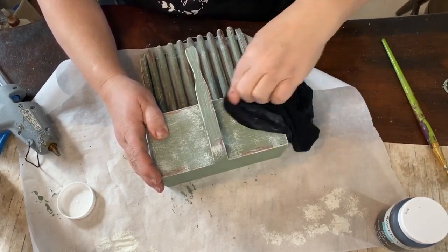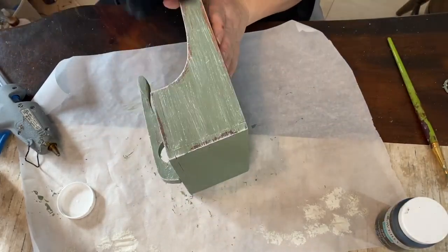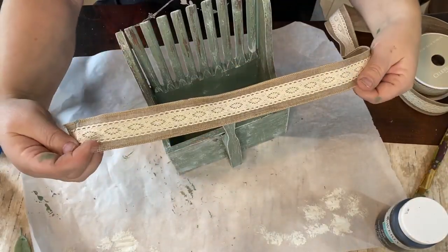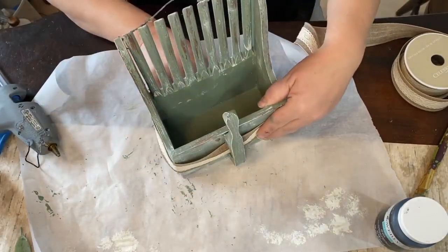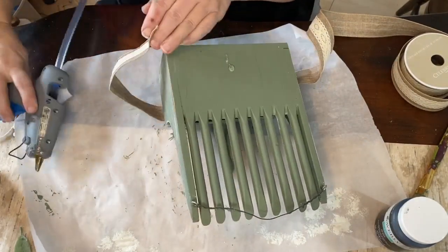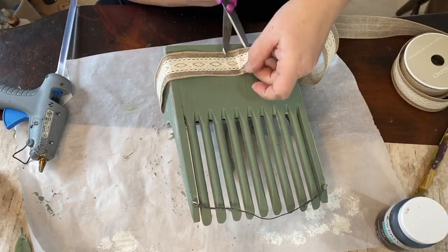I work on it gradually — it takes a while because I'm gently rubbing. You can see at the top there I pushed down really hard and I shouldn't have. So I let that dry once I was happy with it, and then sprayed it again with the rest of my sealer to seal it all up.